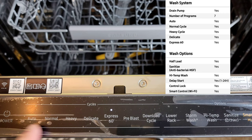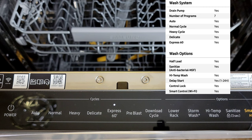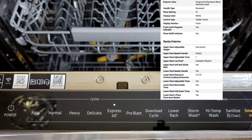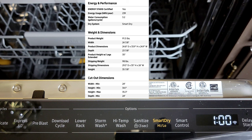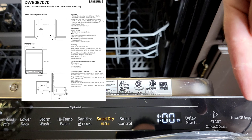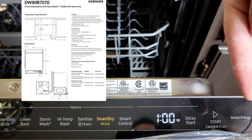Let's take a look at the control panel. Here we have: Power, Auto, Normal, Heavy, Delicate, Express 60, Pre-Blast, Download Cycle, Lower Rack, Storm Wash Plus, High Temp Wash, Sanitize — and if you hold down Sanitize that activates Child Lock. We also have Smart Dry high and low, Smart Control, and a screen showing Wi-Fi connection status and time remaining for the cycle. Then we have Delay Start, Start/Cancel and Drain, and Samsung SmartThings branding on the edge.